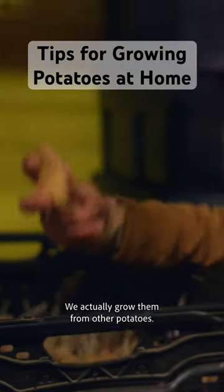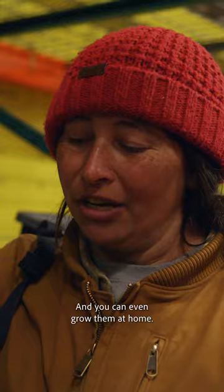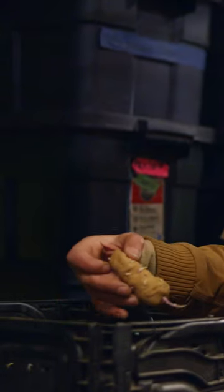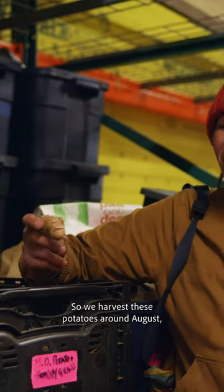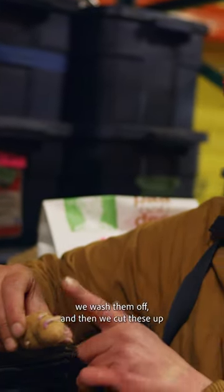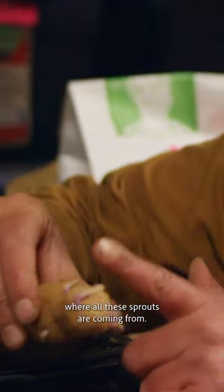You don't grow potatoes from seed. We actually grow them from other potatoes, and you can even grow them at home. So we harvest these potatoes around August, wash them off, and then we cut these up around all of these eyes, where all these sprouts are coming from.